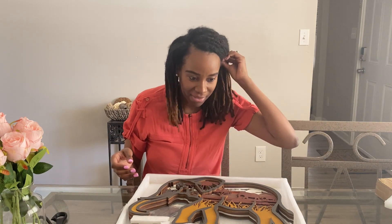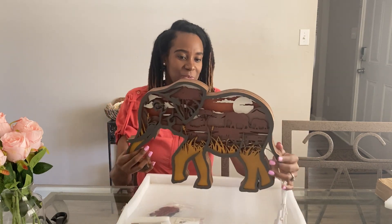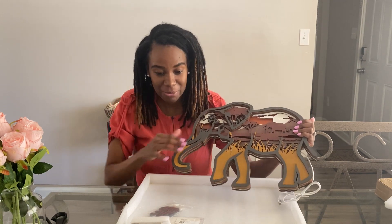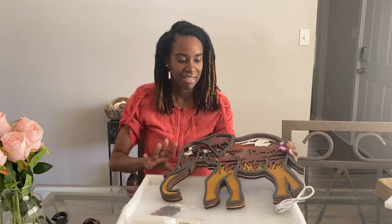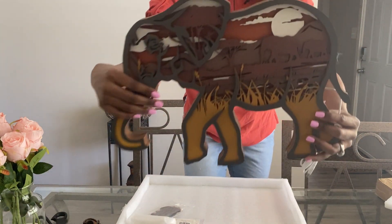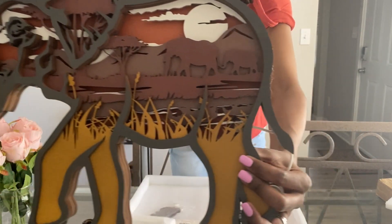I'm excited — let's see what we got. Oh my god, wow, this thing is nice! What I picked out was this 3D wood carving elephant. I love elephants so much, I have them everywhere — they're like my favorite animal. I was on the website but the pictures do not do this justice. Look at that — it's beautiful.